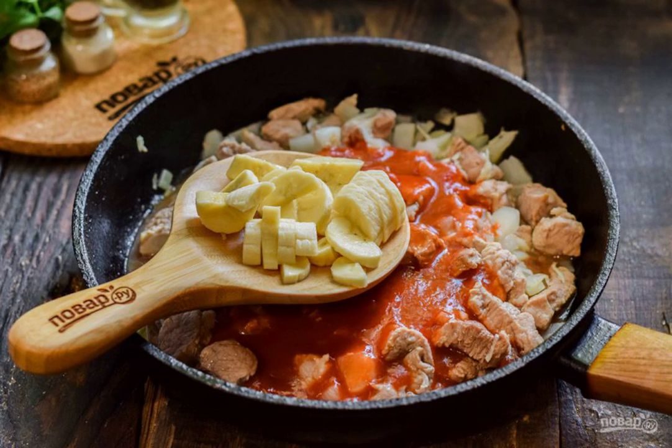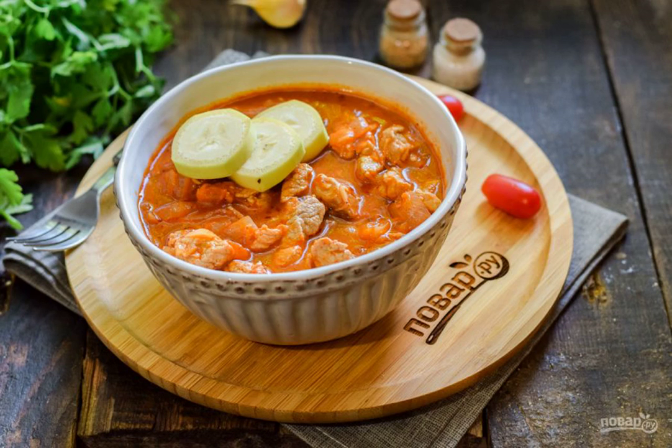Cut the banana into small pieces and send it to the frying pan, simmer for 30 to 40 minutes. The meat stew with bananas is ready. Bon appetit!